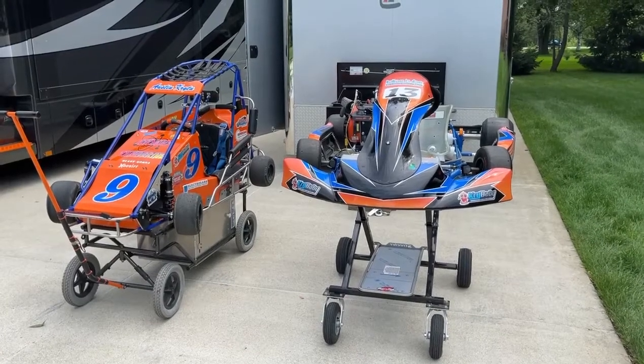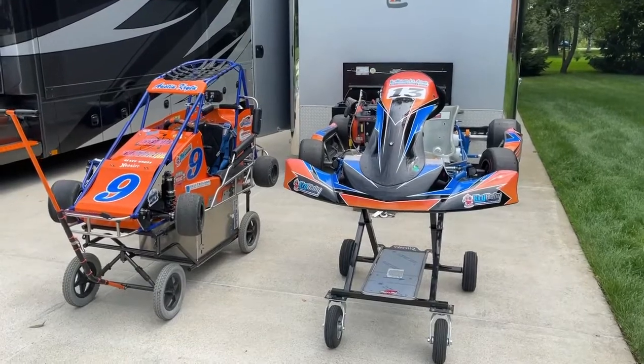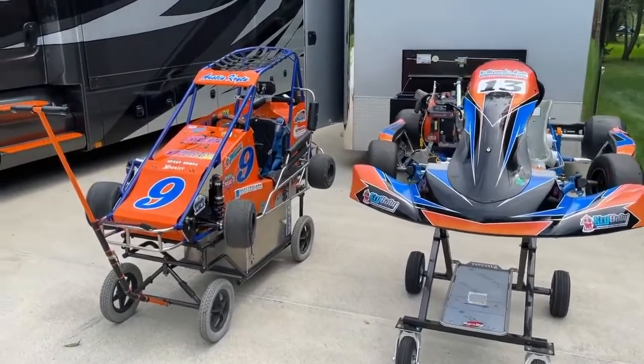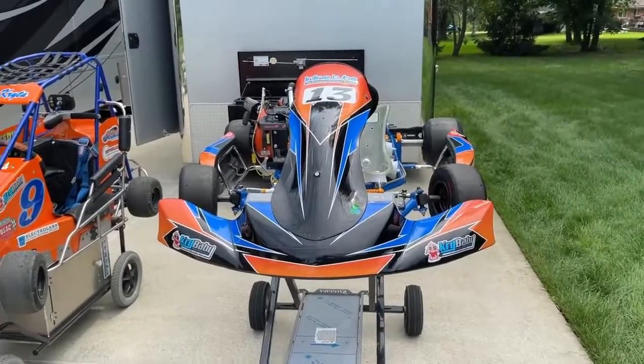Hi everybody, today we're at the home of Crybaby Performance, where we try and they cry. Today we're going to talk about the differences between a quarter midget and a road course Indy sprint car.